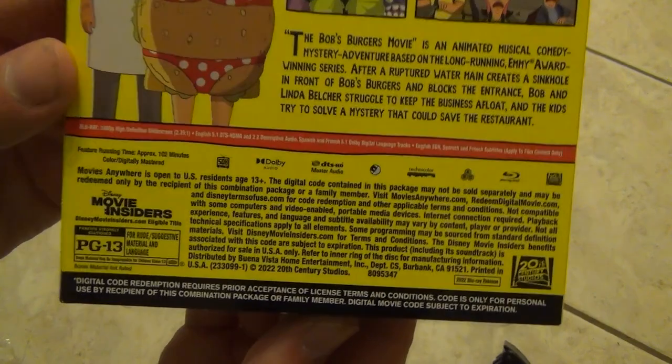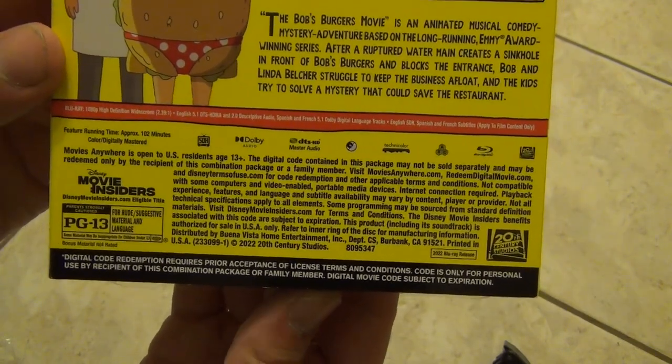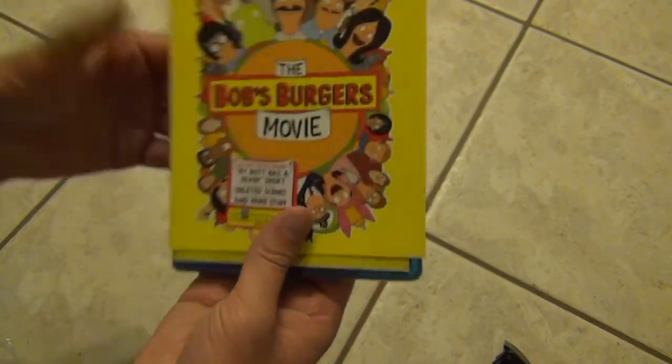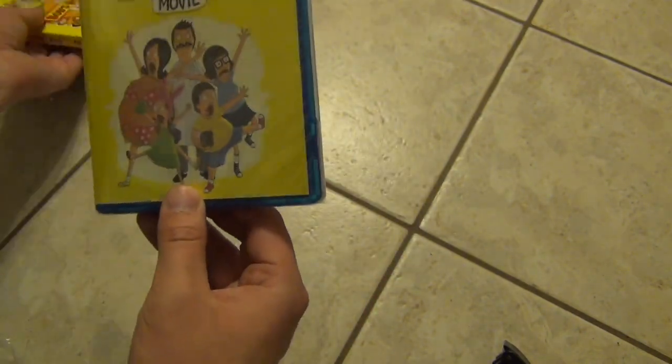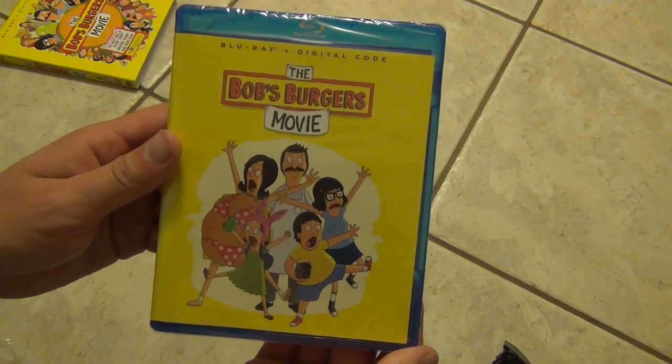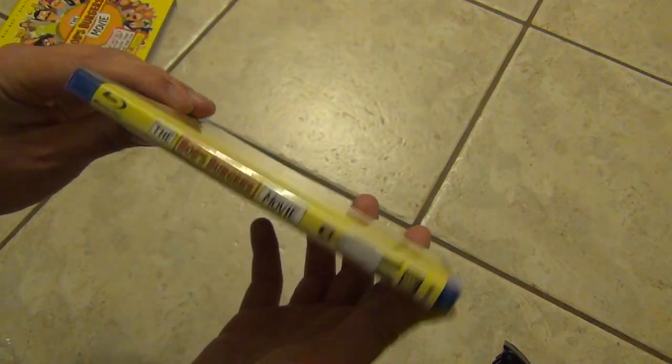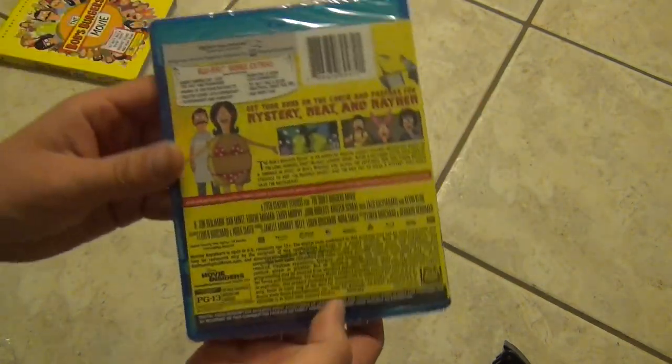Let's see what else we've got — running time is 102 minutes, so in between an hour and two hours. And basically that's about it for the slipcover. I'll take the slipcover away and here is the Blu-ray case.